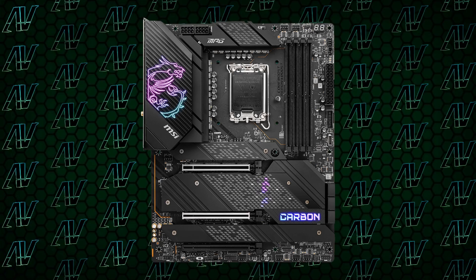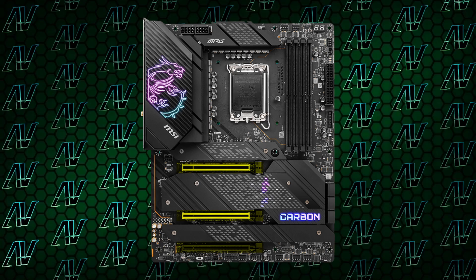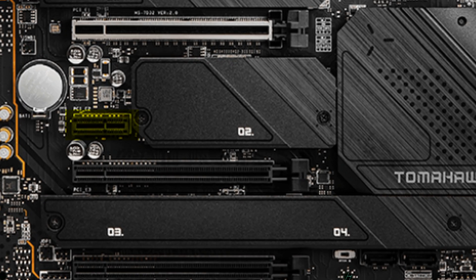Moving down to PCIe expandability, things are looking pretty decent as well. You have 3 x16 slots, which is pretty standard, with 2 being PCIe Gen 5, but you also get a whopping 5 M.2 slots as well — more than enough for all of your games and whatever other files you may be storing. That is one more M.2 than both the Edge and Tomahawk, though you are sacrificing a PCIe 1x slot to make some space on the motherboard.